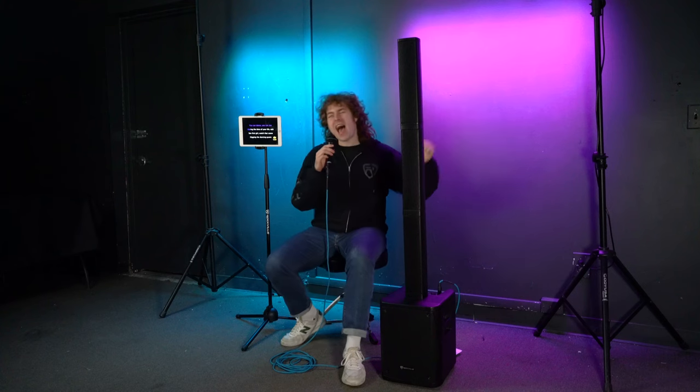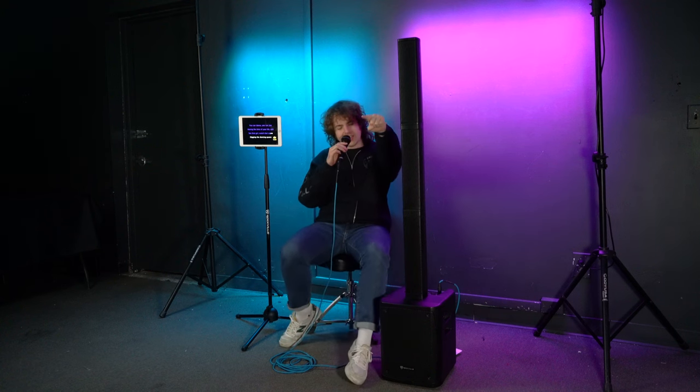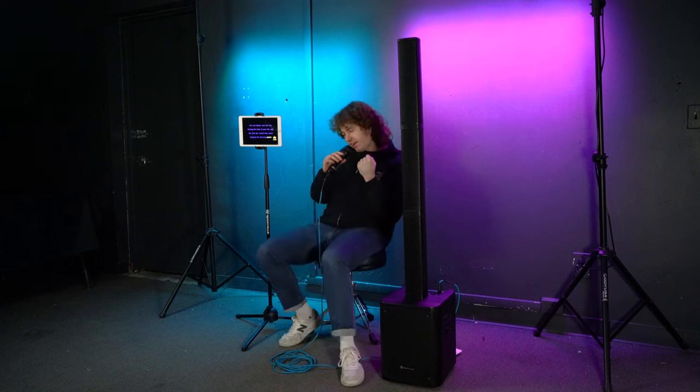The presenter demonstrates the karaoke setup by singing a portion of Dancing Queen, showing the microphone and tablet music playing together through the system.